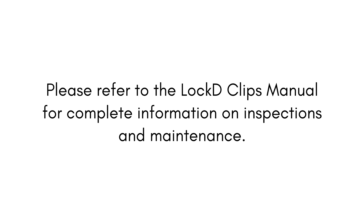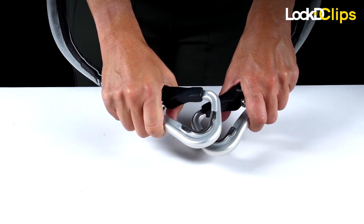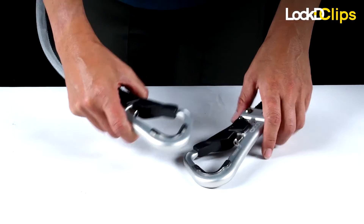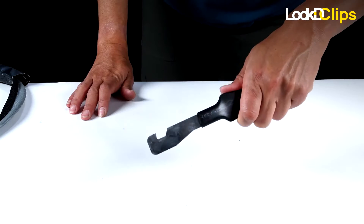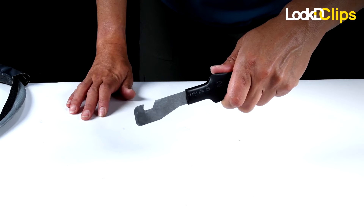Please refer to the locked clips manual for complete information. Should your locked clips be stuck in the double-locked position, rendering the device non-functioning, and retweezeling is not effective in freeing the clips, a trained staff member may use the removal tool to unlock the device.